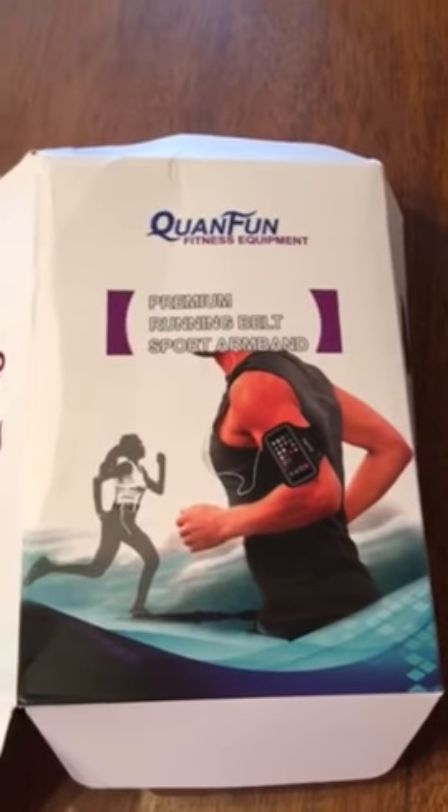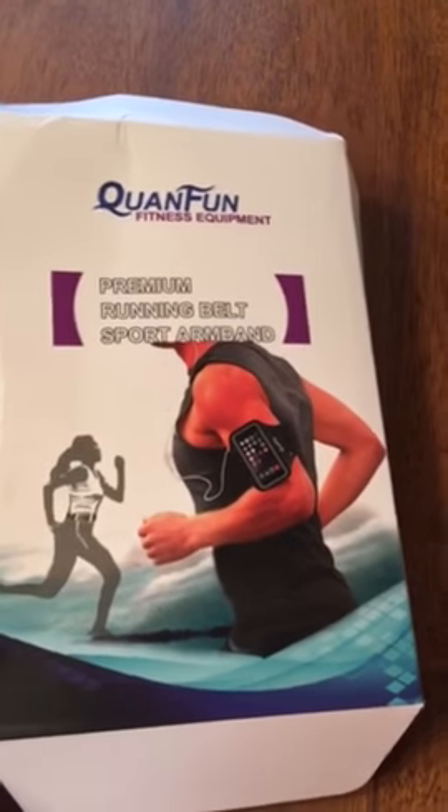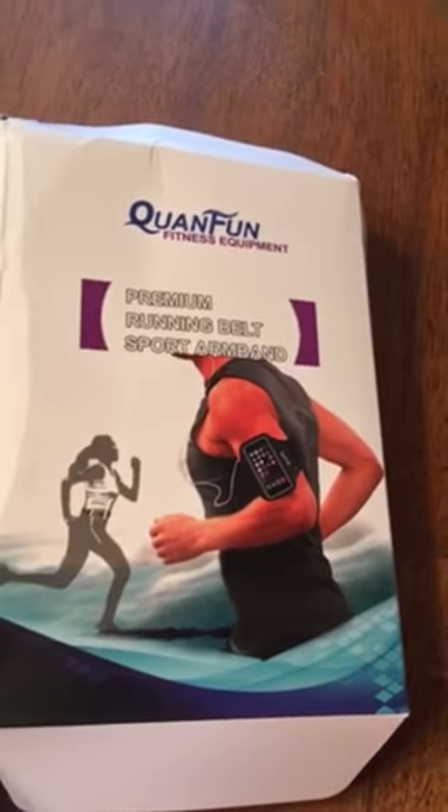Hi, this is Kathy with Reviews by Kathy. I am reviewing today a running belt and sport armband. I've already opened it and used it, as you can see.